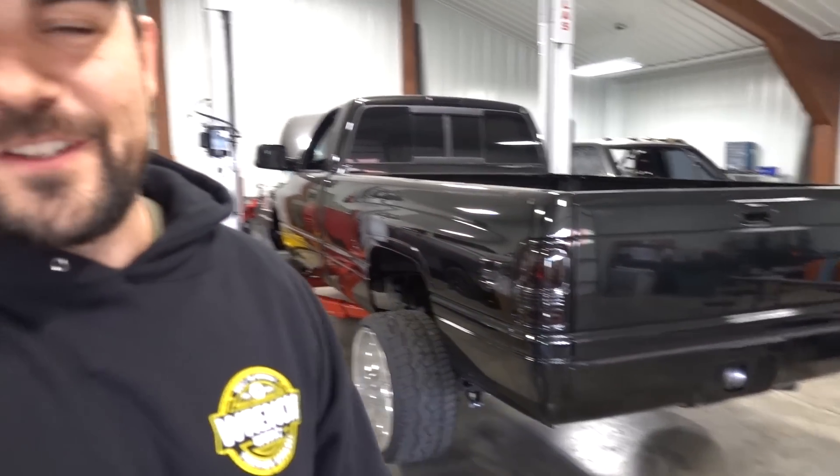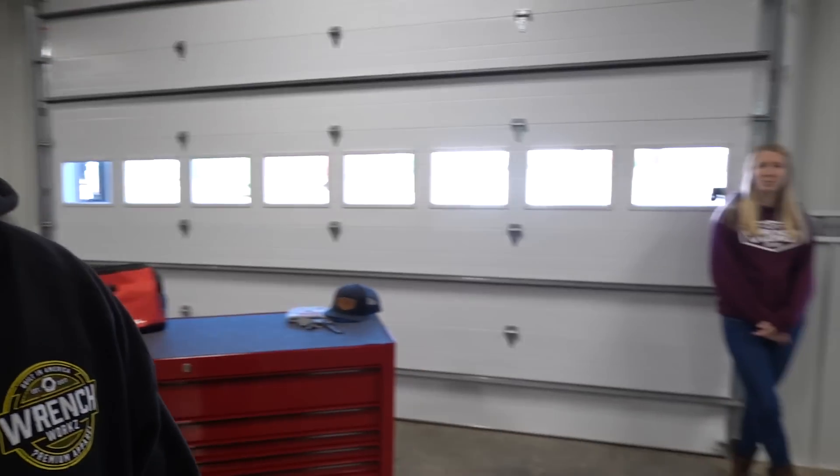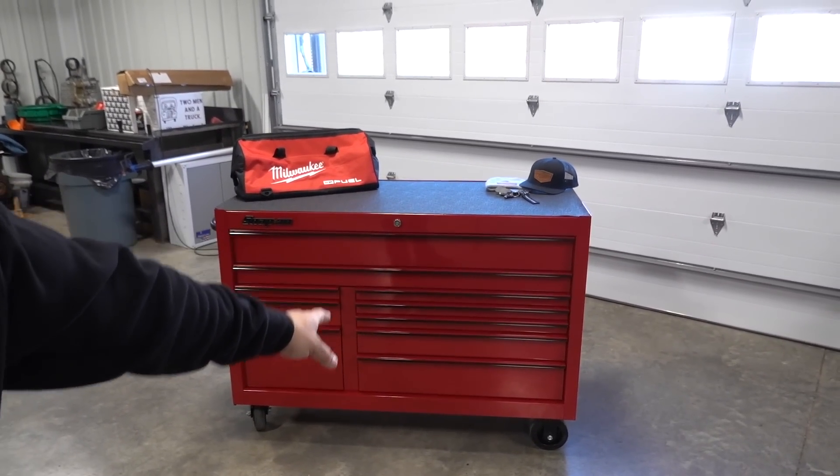What is going on today guys, welcome back to another video. Before we get into the meat of today's video — working on the second gen, doing burnouts, all kinds of happy crazy stuff — we have a massive huge announcement. So right now, as of today's date, the 12th I believe it is, through December 6th, WrenchWorks Toolbox Giveaway number two is officially live.